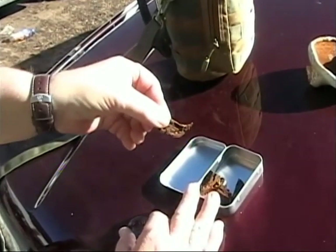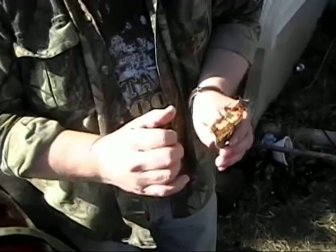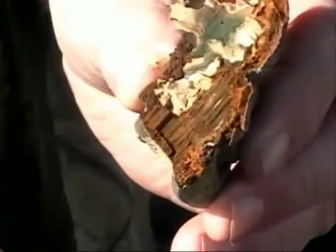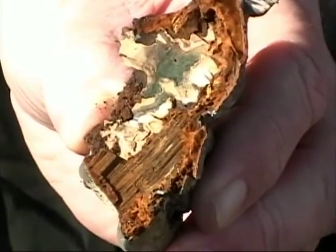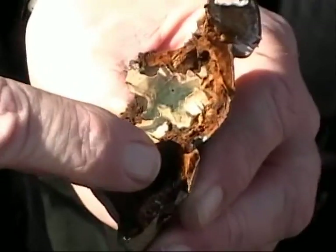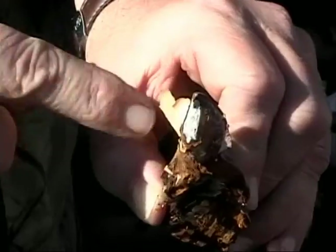That's using the amadou with the magnifying glass. Right here are the lines. That stuff — although once you get an ember going — you can't start an ember there. You have to start with this stuff up here, or as you can see, I've already started a piece here.